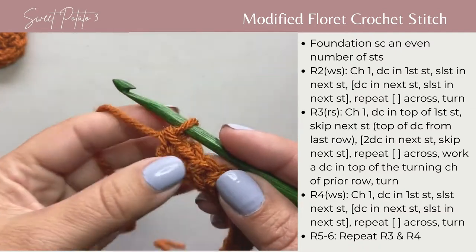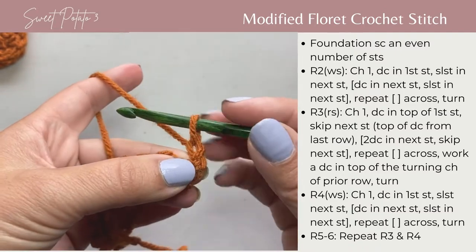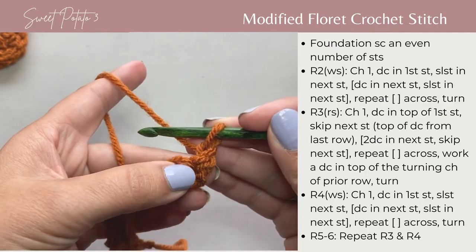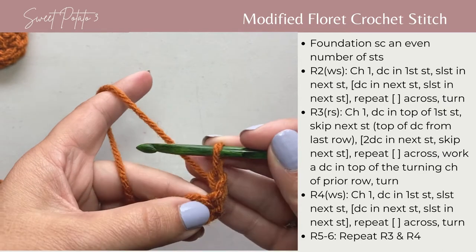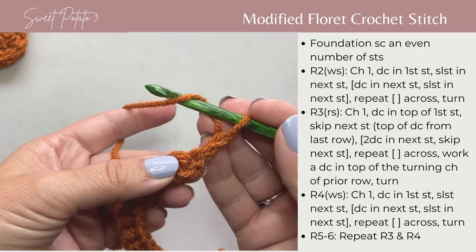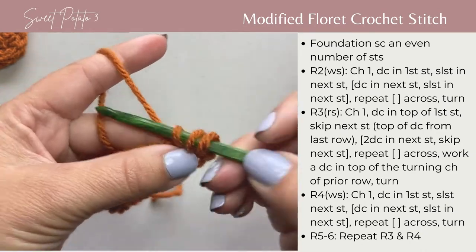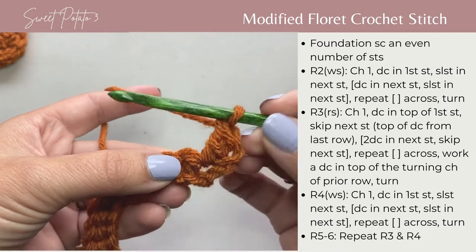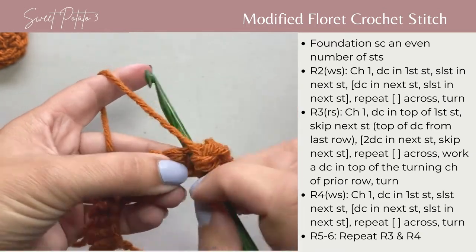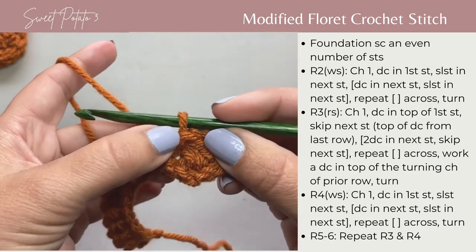To begin, you're going to turn and chain one and pull that chain up to the height of a double crochet. Your turning chain is not going to count as a stitch but you will work into it. You're going to yarn over, double crochet in that first stitch, and then slip stitch into the next stitch. Work these slip stitches a little bit loose — you don't want them too tight because you will work into them in the next row.